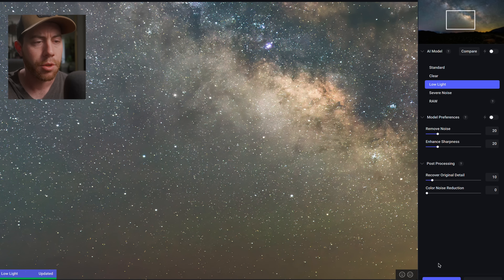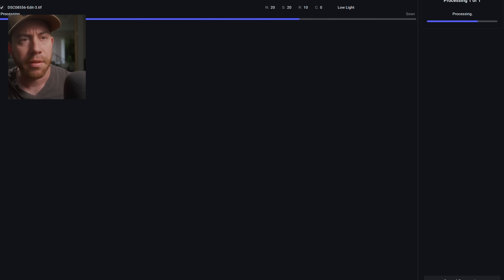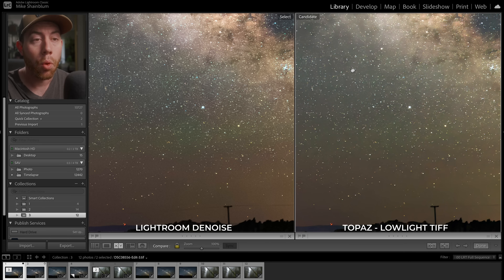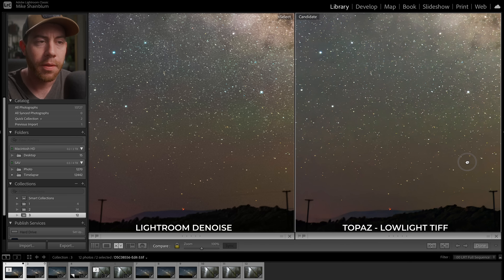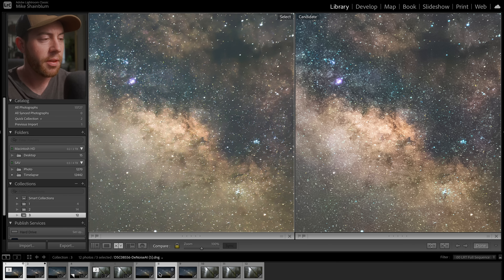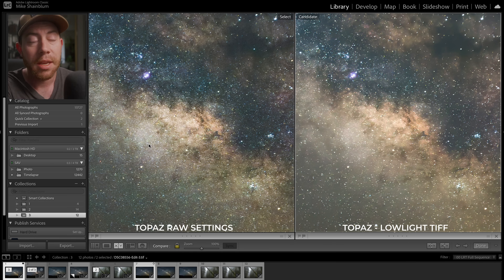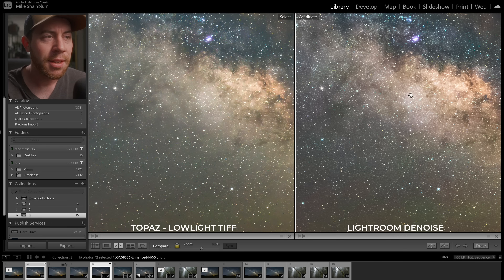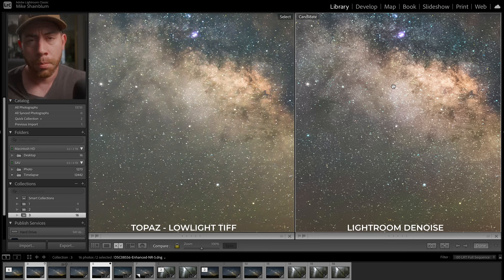Here we have Lightroom Enhance on the left and the Topaz TIFF version on the right. There's definitely more noise reduction applied on the Topaz photo even at a low percentage — it looks good but a little blurry in some sections. I still think Lightroom is retaining more detail. Now comparing the raw Topaz denoise on the left versus the TIFF edited denoise on the right — I think I like the way the TIFF denoise looks more than the raw denoise. But Lightroom still does a better job maintaining detail, especially the colors, and not over-blurring.